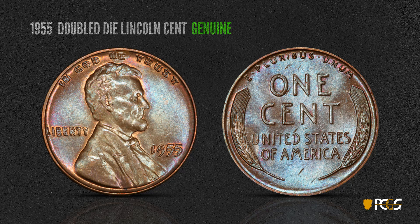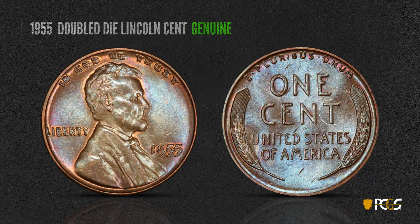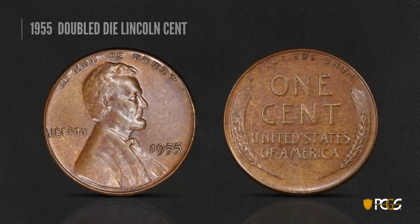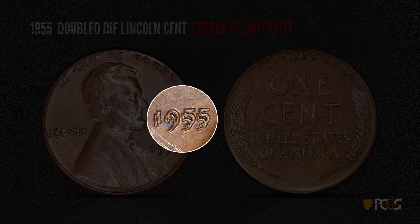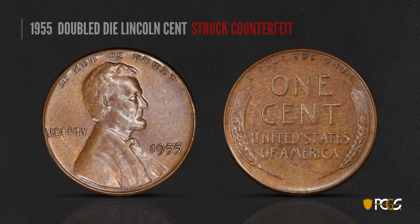Here's the famous 1955 double die Lincoln cent. This coin was not struck twice — the doubling was in the die itself. On the genuine coin, you can see crisscross die lines from the T in 'CENT.' A struck counterfeit of this coin is one of eight known counterfeit die pairs. On this particular example, look for tooling marks on the shoulder and a spike coming from the first five in the date. Counterfeit detection requires quite a bit of magnification, patience, and a good memory or access to good reference photographs.